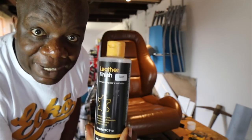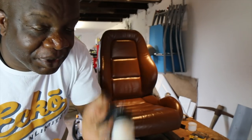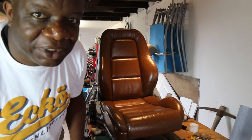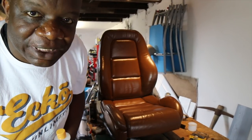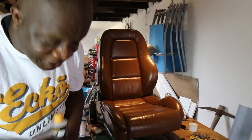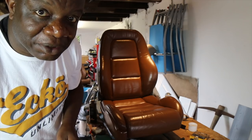Now we do the last coat which is our matte finish. You can see it's kind of creamy looking, and that's going to take the shine off and make the seat look like more natural leather, which is what you tend to get in more modern cars - particularly Audis, they tend to have a matte finish. So let's give that a coat and see how we get on.